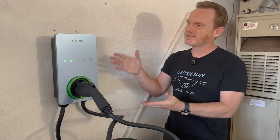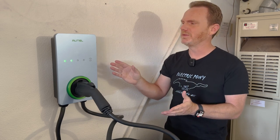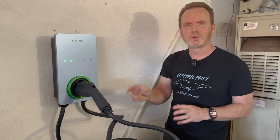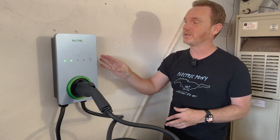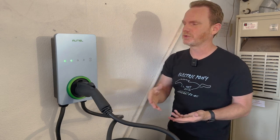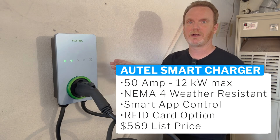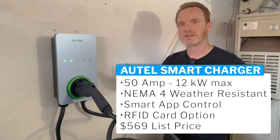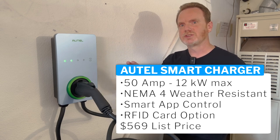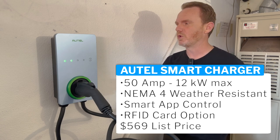Here it is — this is the new Autel charger they sent us for this review. It's in this new bluish gray color, sort of looks like some of the Mach-E colors. And it has a lot of the same features that their previous chargers have had. This is a 50 amp hardwired version. You can also get a 40 amp version that plugs in.